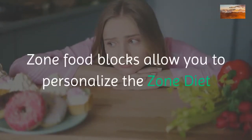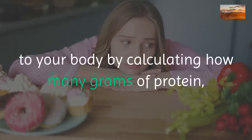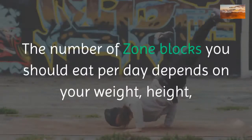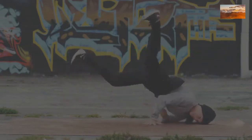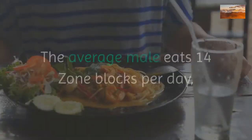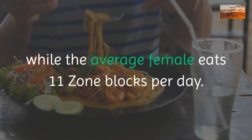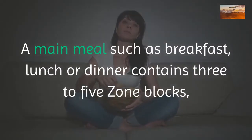The zone food block method allows you to personalize the zone diet to your body by calculating how many grams of protein, carbs, and fat you can have per day. The number of zone blocks you should eat per day depends on your weight, height, waist, and hip measurements. The average male eats 14 zone blocks per day while the average female eats 11.